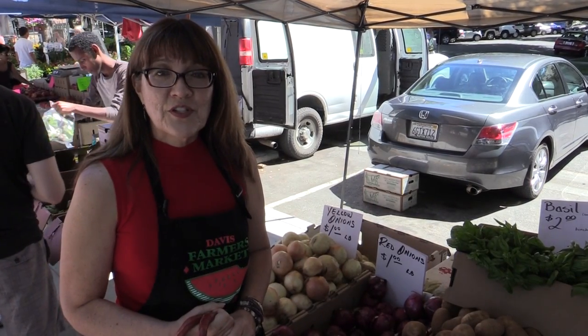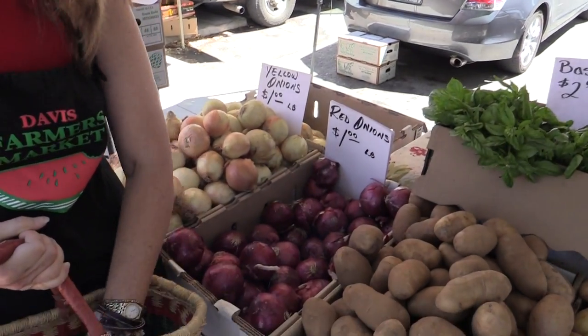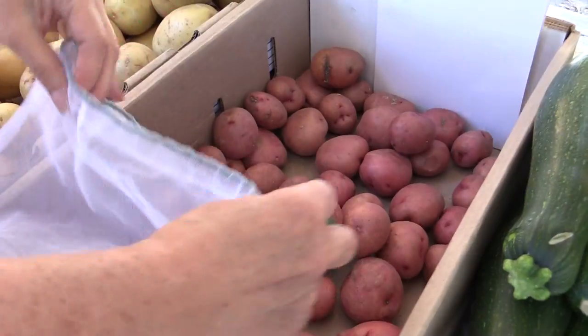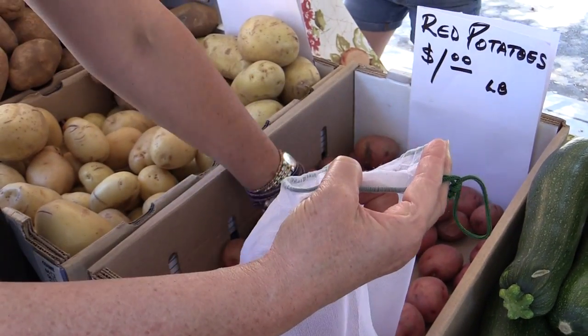Now you're ready to purchase sturdy produce. Items like large potatoes or these onions can go directly into your basket. If you're buying smaller items like these small potatoes, this is a great time to use your mesh bag.